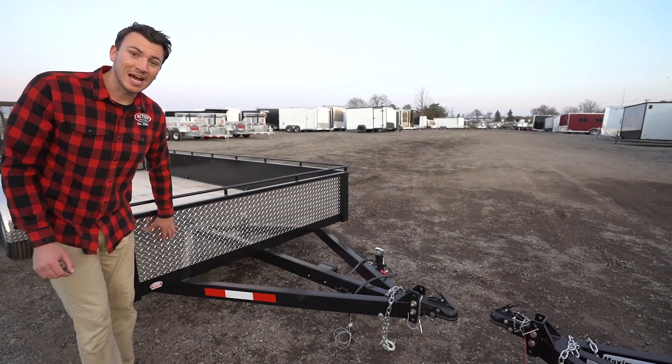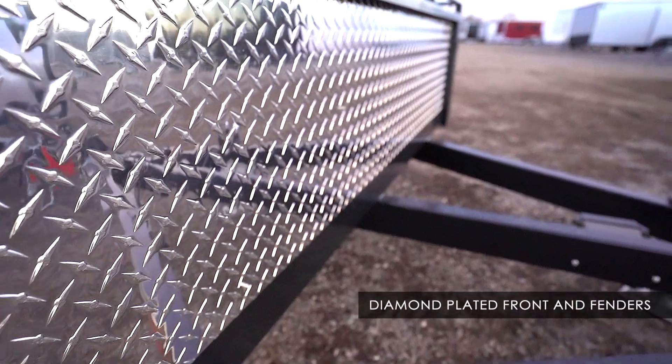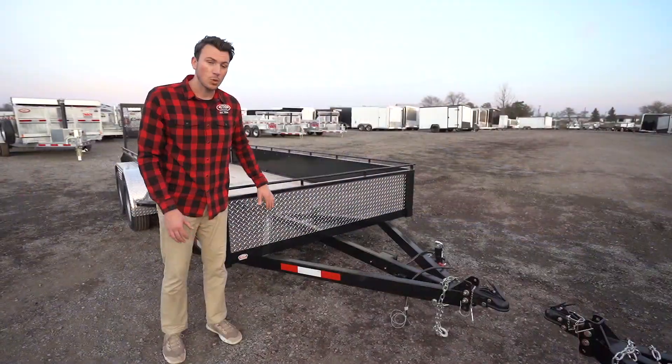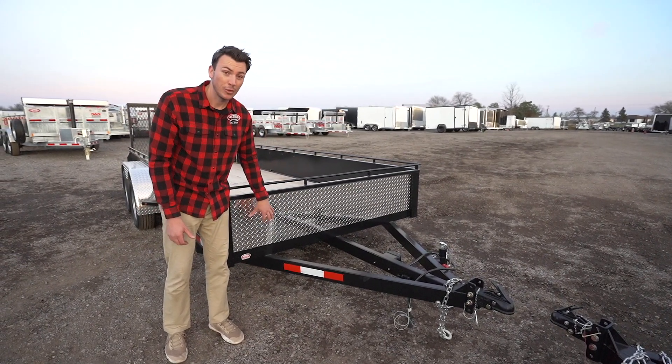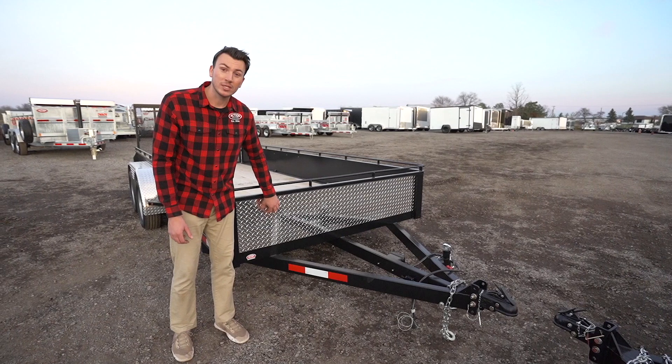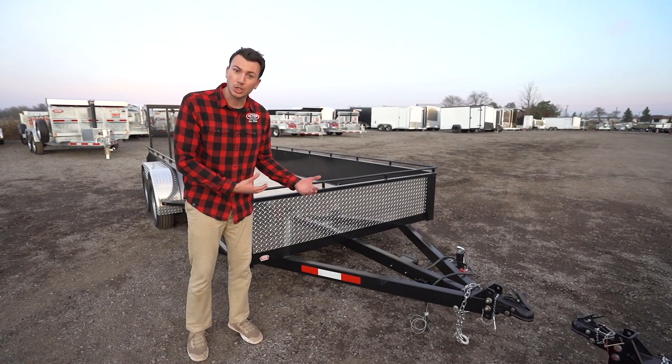These models come with a diamond-plated front and diamond-plated aluminum fenders, which is a really cool upgrade that companies will charge you extra for, but not on these models. Why do we do this? Because stones are going to kick back from your vehicle, they're going to hit the front, and they're going to chip away the paint. So now it's aluminum, so it's not going to be chipping away and wrecking it — and not only that, it looks sharp.